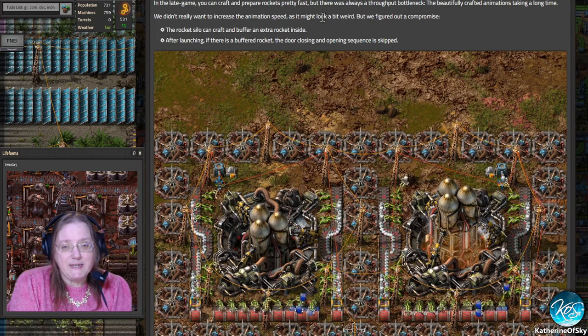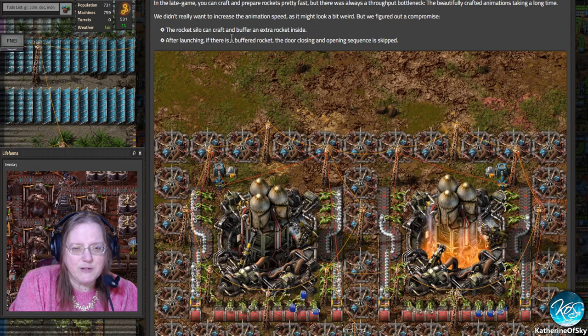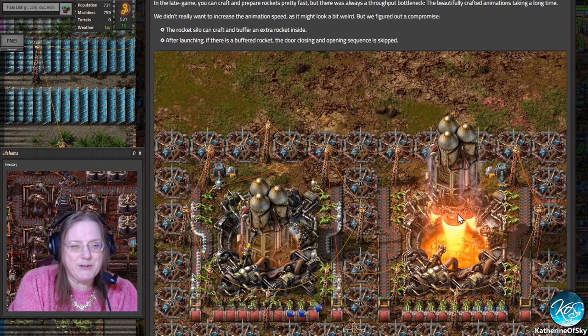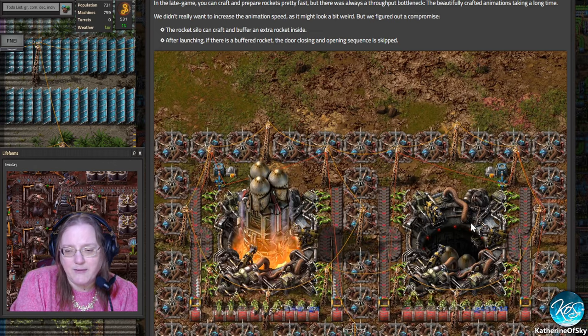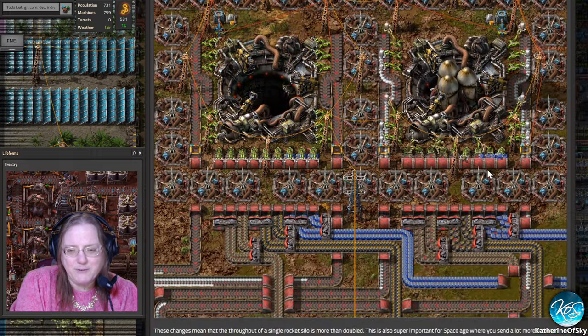They didn't want to increase the animation speed as it might look a bit weird, but they figured out a compromise. The rocket silo can now craft and buffer an extra rocket inside. After launching, if there's a buffered rocket, the door closing and opening sequence is skipped — as we see here. It doesn't close the doors and just launches again immediately. Very, very cool.